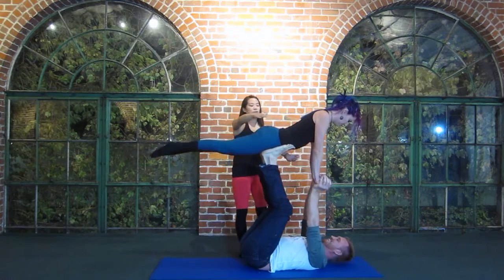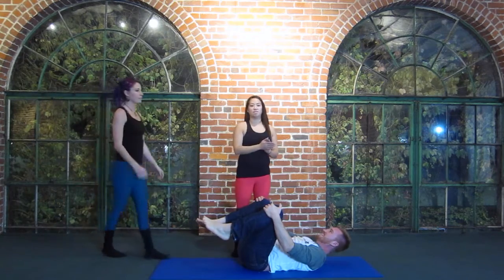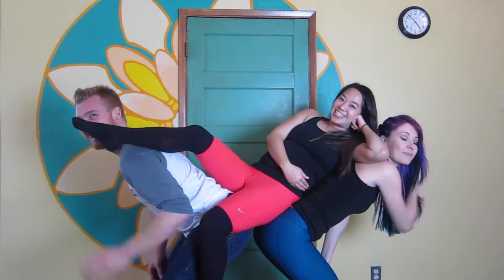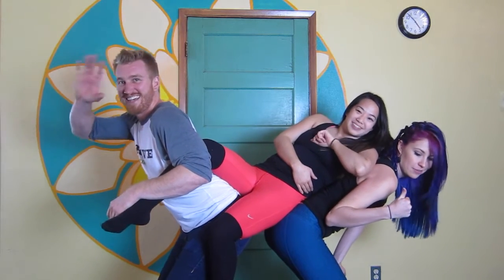Something to know as a spotter: you never want to touch the person unless they're physically falling. Thanks for joining our tutorial today. We hope you had a really great time. If you liked it, please subscribe and give it a thumbs up. Hope you enjoyed this lesson — come back next week. Bye!